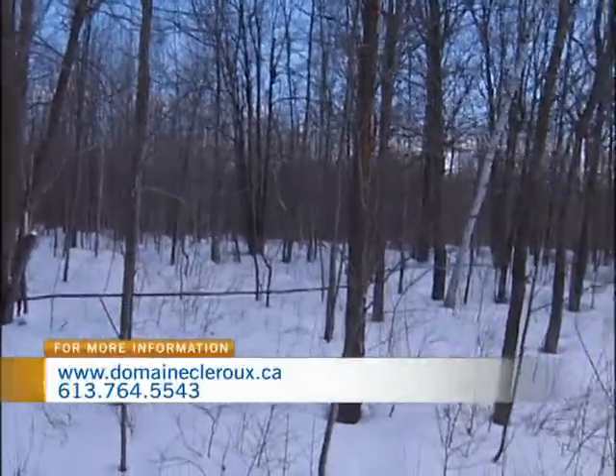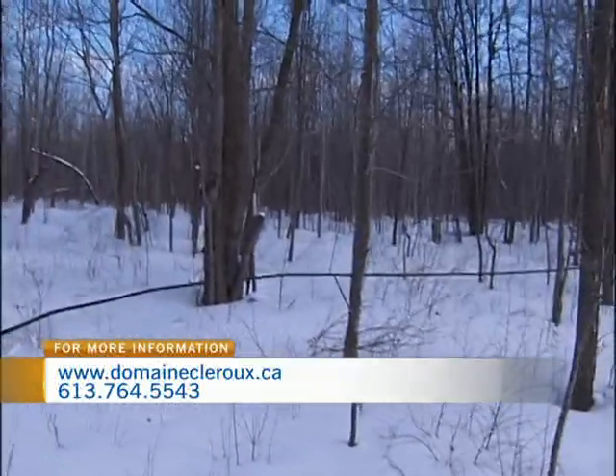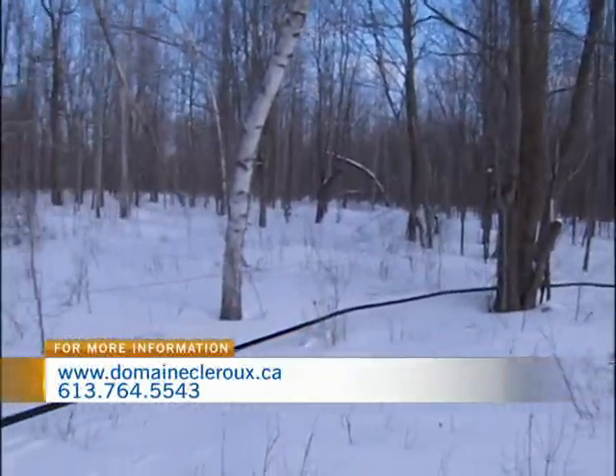You have a huge operation here — how many acres? We have 200 acres but we only tap about 2,700 trees, which seems incredible and absolutely massive. No wonder you have a pipeline — if you were doing that manually it would take hours. It takes about a day and a half to tap those 2,700 trees.